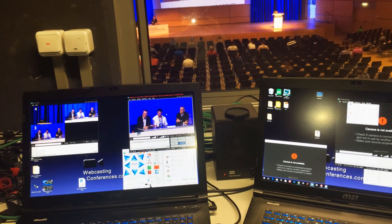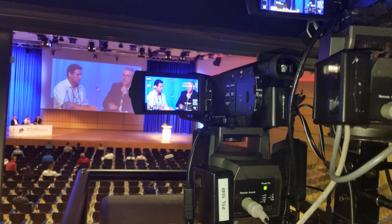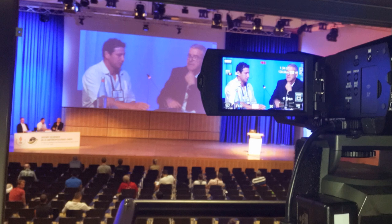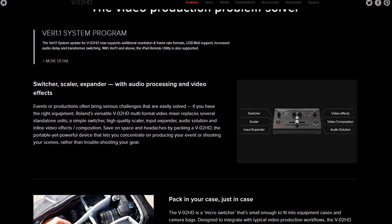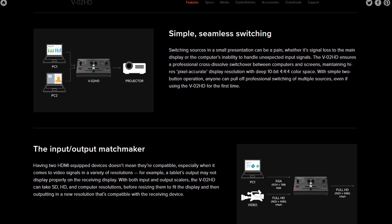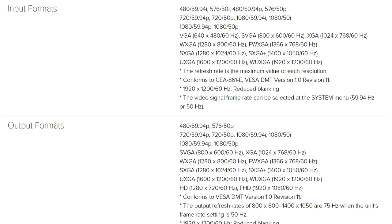This project started because I needed a scaler to take various incoming PowerPoint signals, then sync and seamlessly switch them with my webcast cameras for delivery to the in-house projectors. Image quality, size, and robustness were obviously important, and my search led me to the Roland V-02 HD — a very high-quality device made in Japan in a nice metal case, with a scaler that would take virtually any input signal and scale it to the output required for the projector. The specifications are impressive. Virtually any kind of signal that I would be seeing in the presentation field is covered.